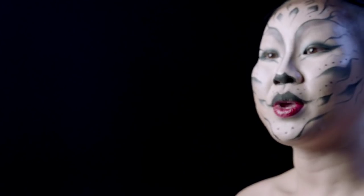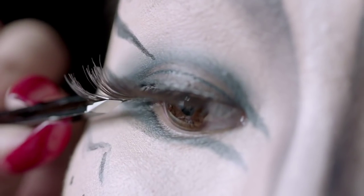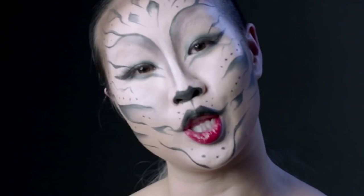The last step is to put on lashes. This is Mac Lashes No. 44. And the very last step I'm going to do is apply some mascara so the lashes can be a little bit more dramatic.